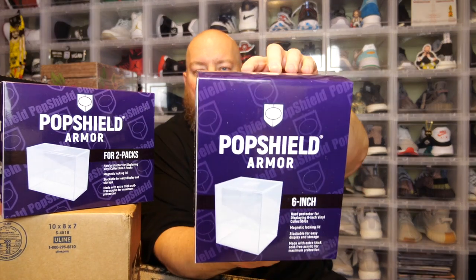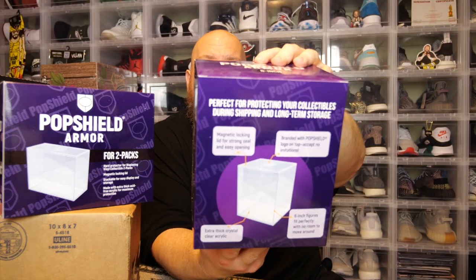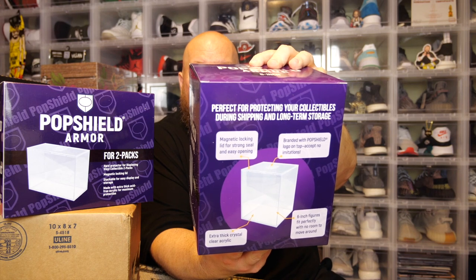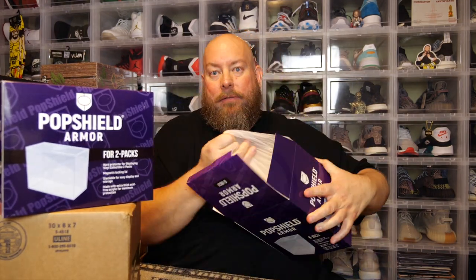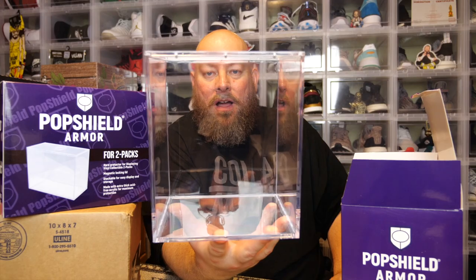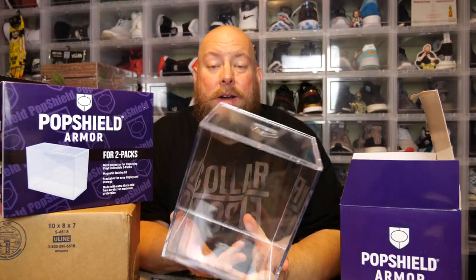Here we go with the six-inch — this is what the packaging looks like for the six-inch protector. It even says: hard protector for displaying six-inch vinyl collectibles, magnetic locking lid, stackable for easy display and storage, made with extra thick acid-free acrylic for maximum protection. Whenever you get these and open them up, it really feels like you're getting something premium, because you are buying a premium protector for your favorite Funko Pops. Now look at this massive six-inch Pop Shield Armor — exactly the same as the four-inch and two-pack in terms of thickness of the plastic for durability.